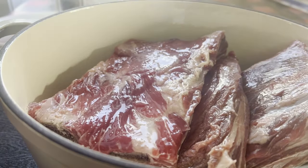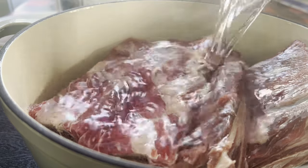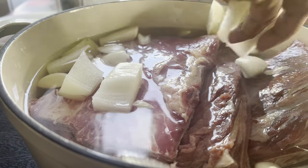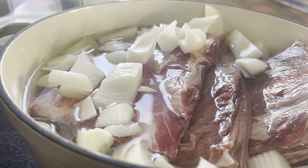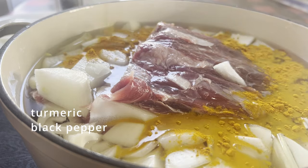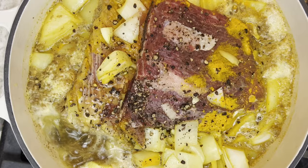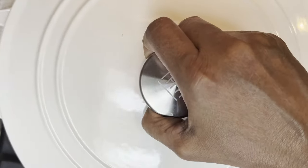Add the short ribs into the Dutch oven, add water, add garlic cloves, add the diced onions, add turmeric, and I am cracking some black pepper now. Turning the heat on. When this starts to boil, reduce the heat to medium-low and cook covered for two hours. In the meantime, let's prep the vegetables.